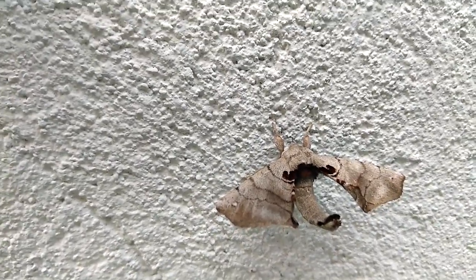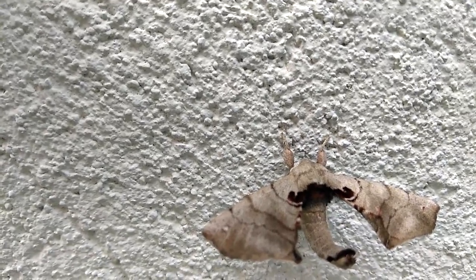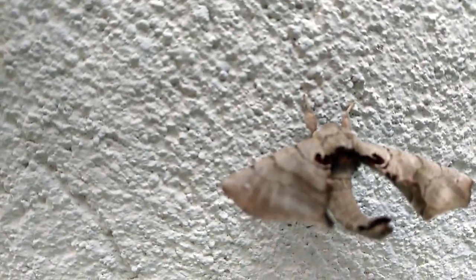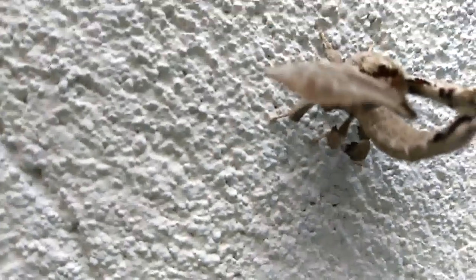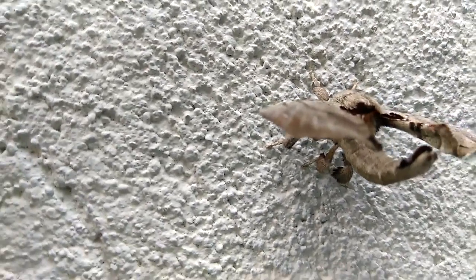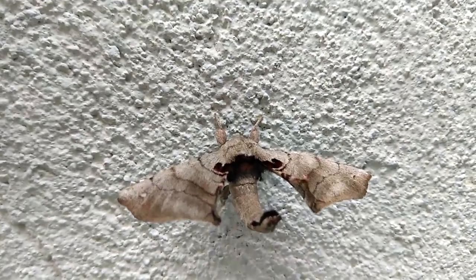I believe these are a type of tulip tree moth. And if I can look at the antenna I can tell you if it's a male or female. Can't see the antenna. I'll probably be able to tell later after I watch it again, but I really like the legs and I like the way they curl up — because they try to look like part of the tree that they are on.